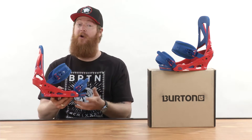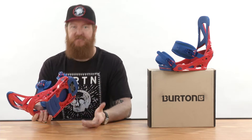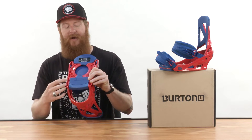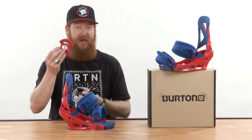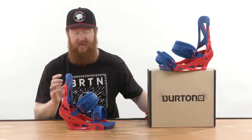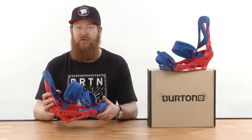They're pretty darn soft, they're very comfortable, and they feature a single component base plate. This base plate is part of the reflex series, meaning that the core has pretty much been hollowed out and it does feature discs — discs that can be used on 3D, the channel, and 4x4 and 2x4 mounting patterns, which is great because the Custom can be mounted on virtually any board within the industry.